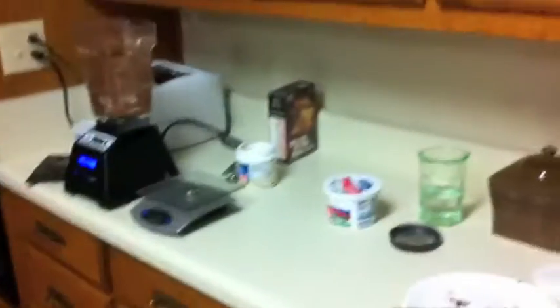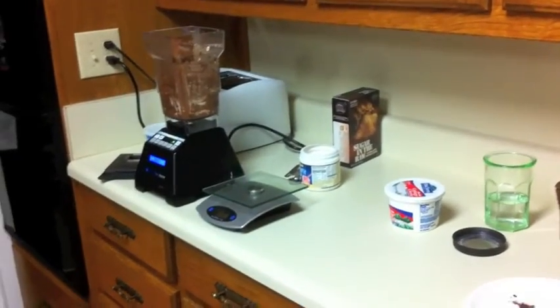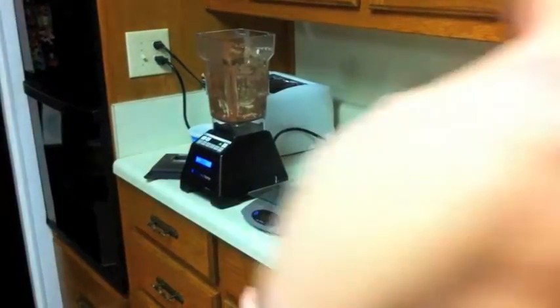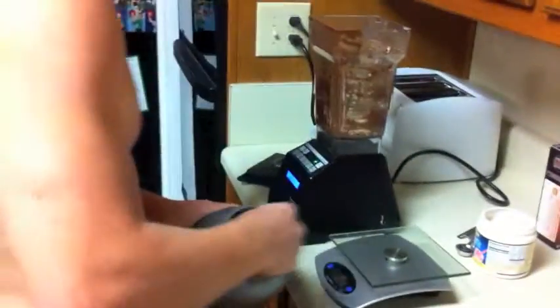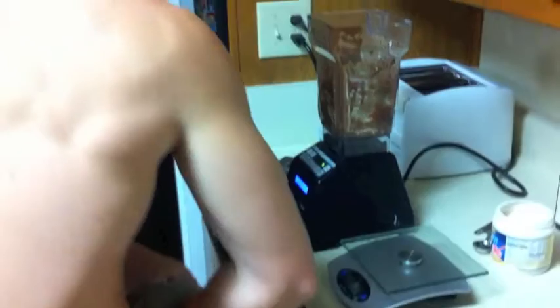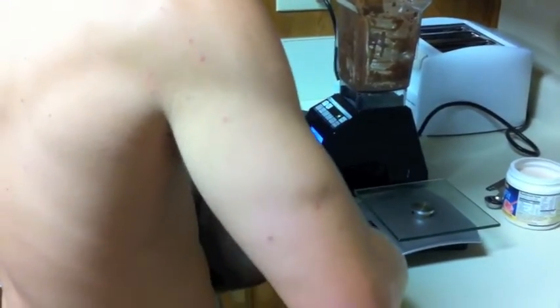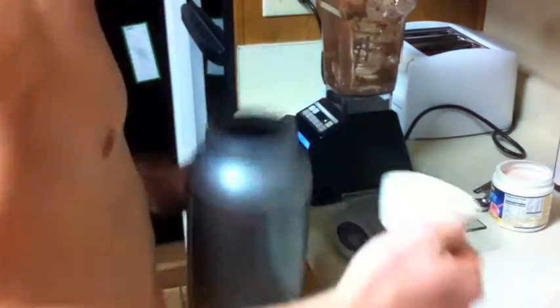All right, today we'll be making some strawberry pancakes — this is my own little mix-up right here. First you're gonna need some oats; you can use as much as you want. I use a half a cup because I don't tend to make too many pancakes.